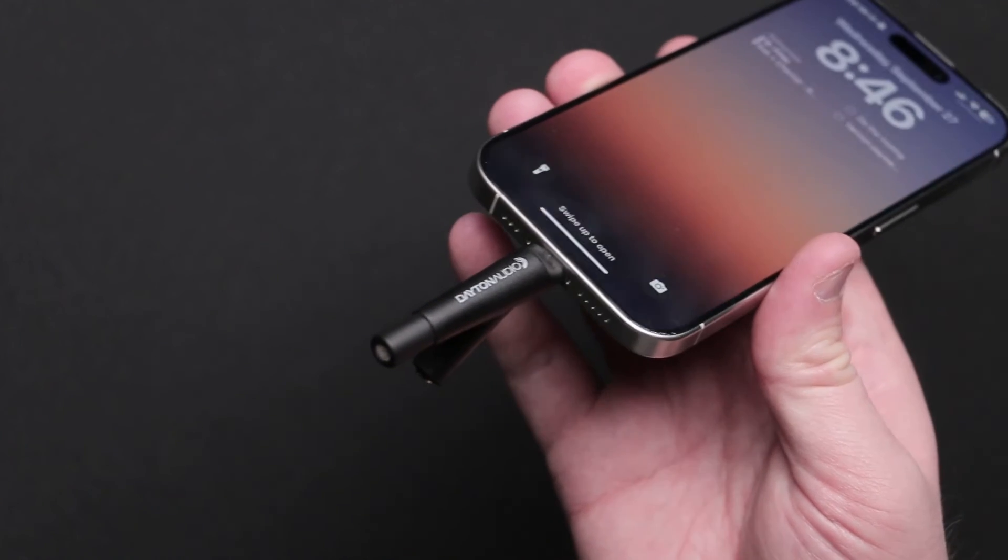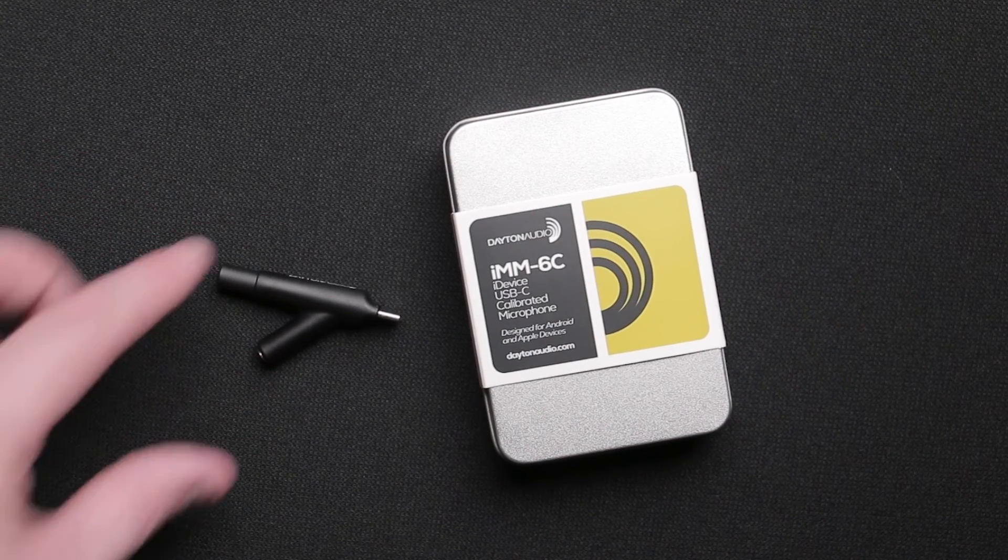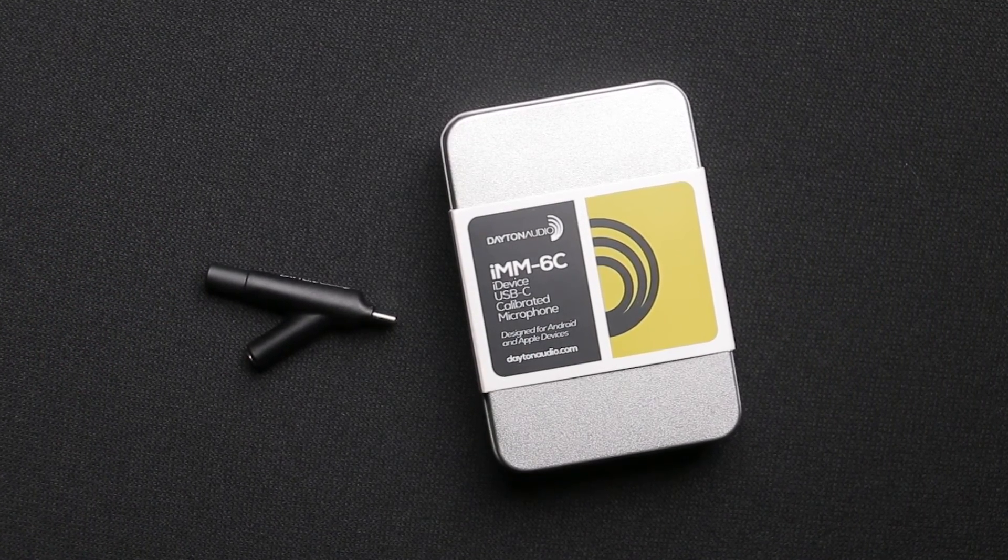If you want to learn more about your speakers and even make them sound better, pick up the Dayton Audio IMM-6C.